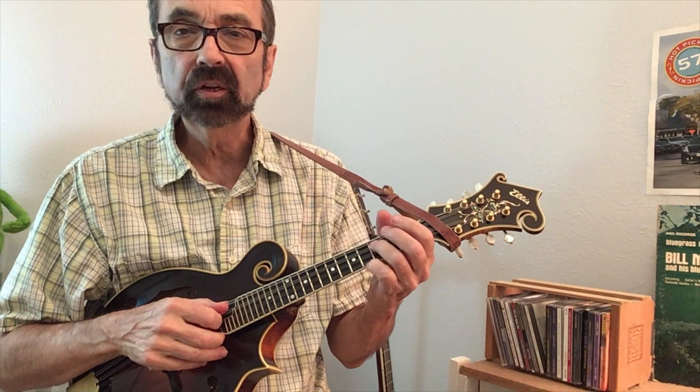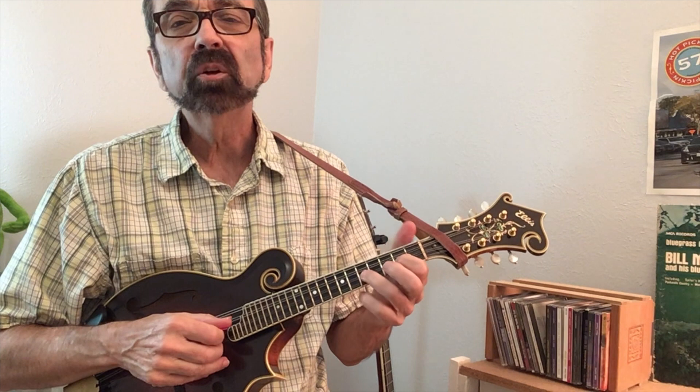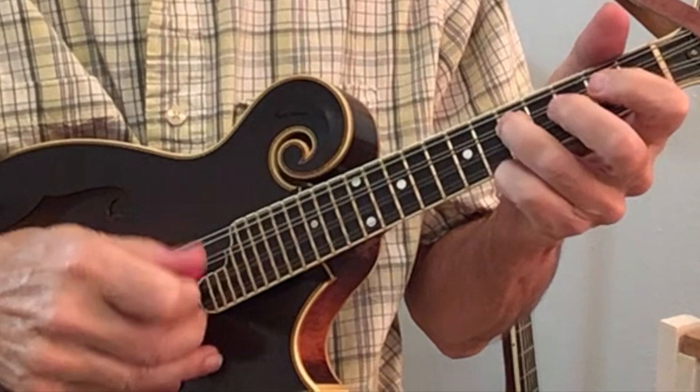So we started off with the melody. By doing that pull-off — another slur — I got an extra melody note there. That's not part of what the singer would sing.